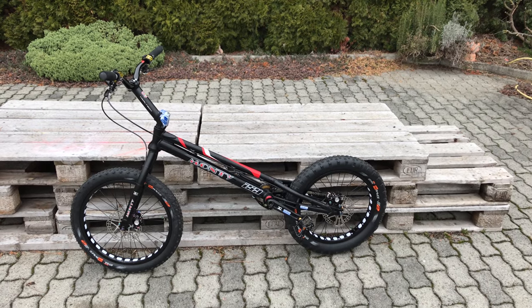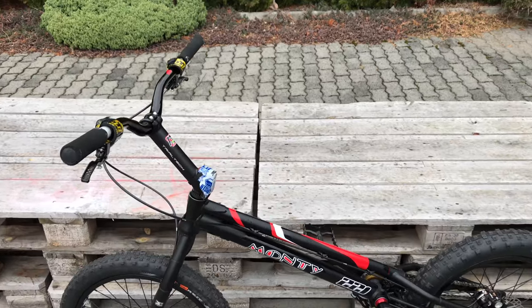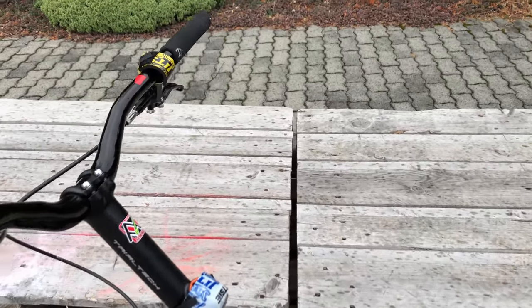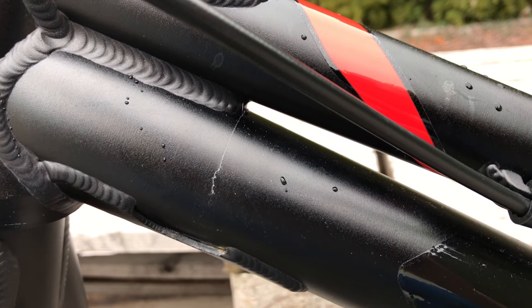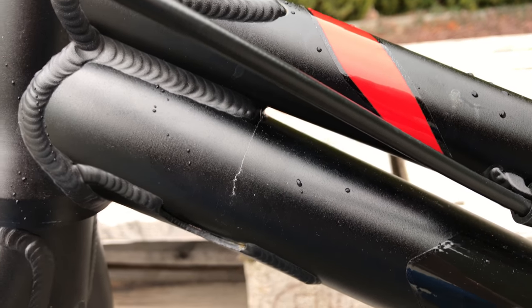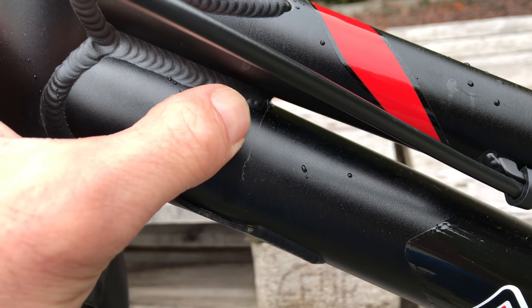This is my new trail bike. It has Monty stickers but it's an eco bike. I bought it last autumn, used it for approximately one month, then the winter came, very cold. I stored it inside the house.